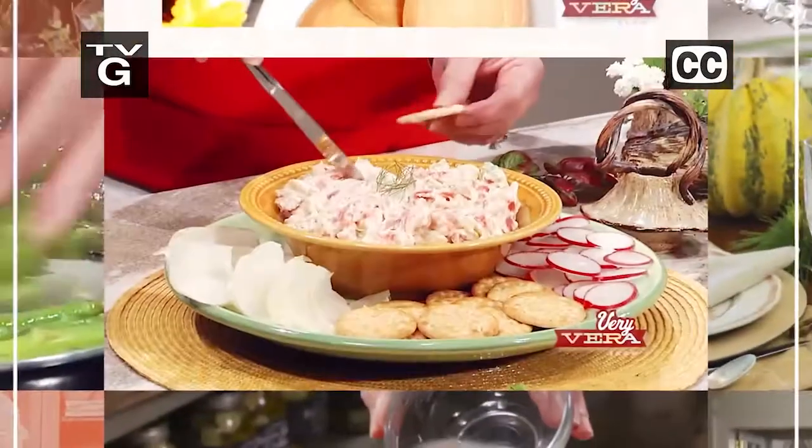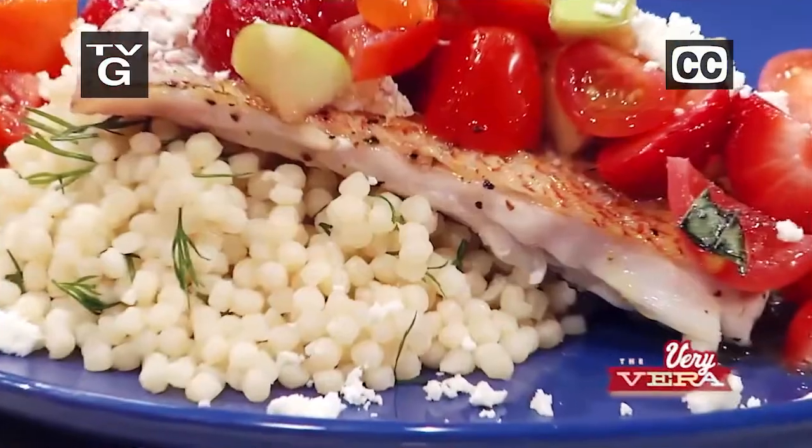I've got the recipe for you. This dip is just amazing. It just melts in my mouth.